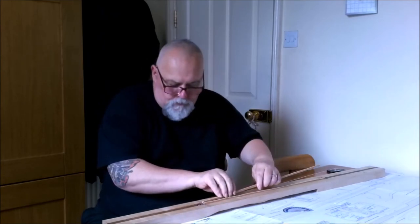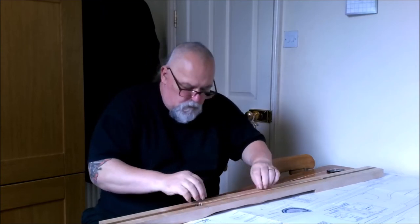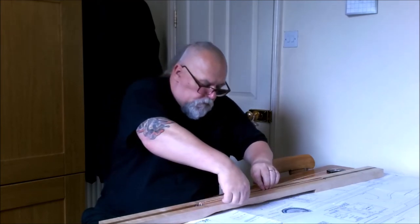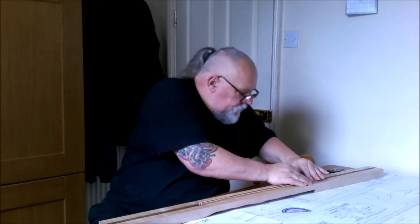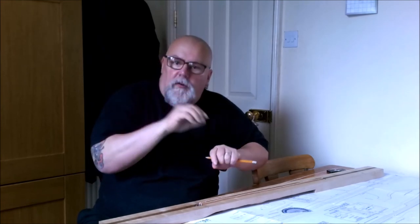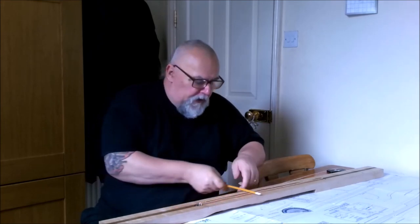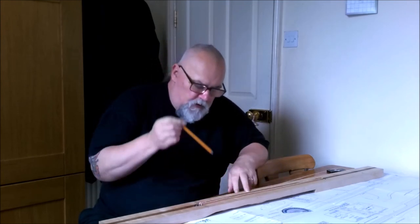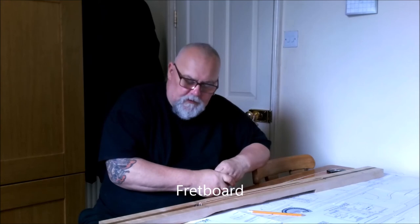— which fit inside on that side. They will hold the truss rod exactly in place because these will be glued in. Then when they're level with the truss rod, I will plane the top of those off so it's flat to the neck. Then the fingerboard will go on.